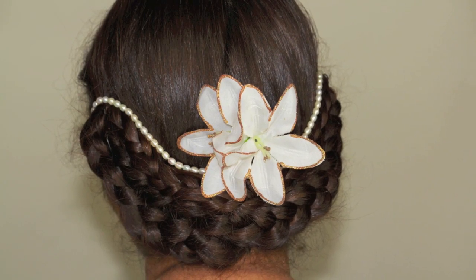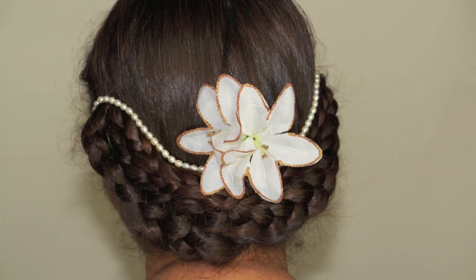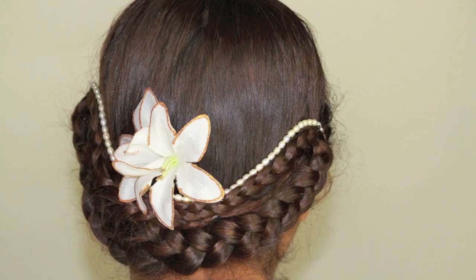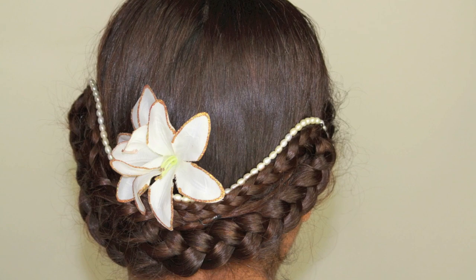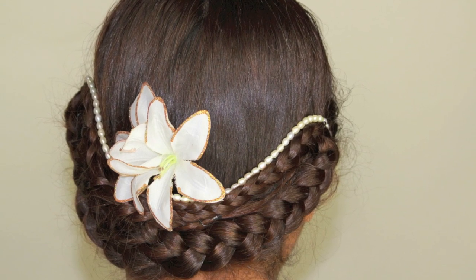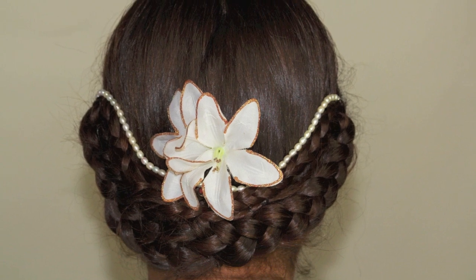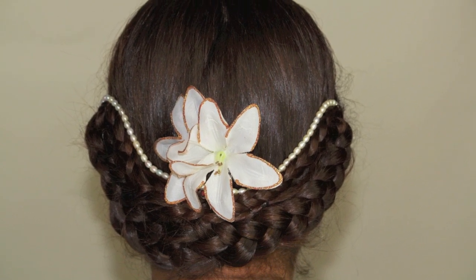Hi friends, welcome back to my channel. Today's tutorial is a hairstyle tutorial, and this one is an easy formal updo hairstyle which is suitable for bridal, prom, and any formal occasion. So let's get started.